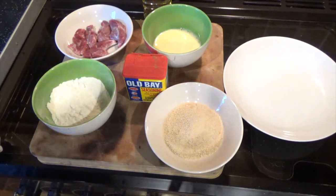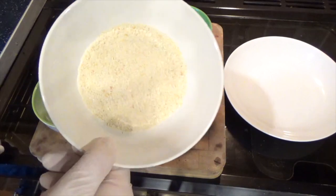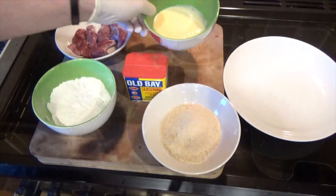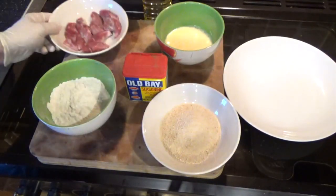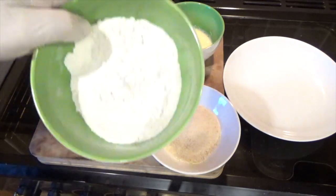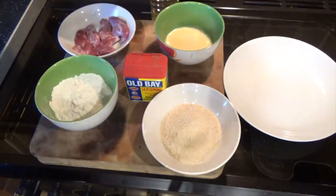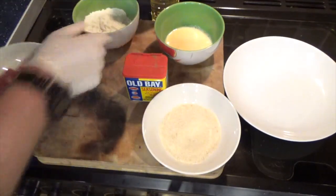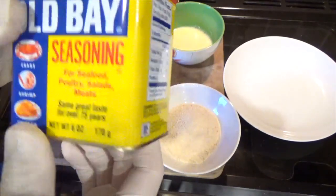Today we're going to make some Kentucky fried squirrel. What we'll need for this is some breadcrumbs, one beaten egg with some milk, some squirrel, seasoned flour, cooking oil, and also some Old Bay seasoning.